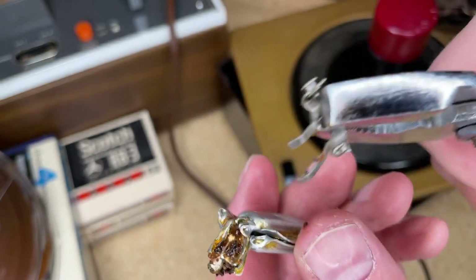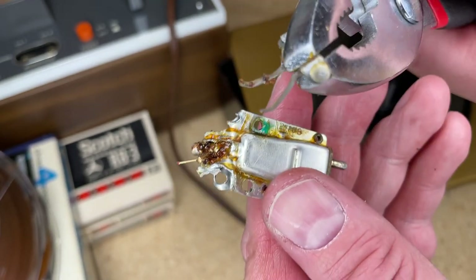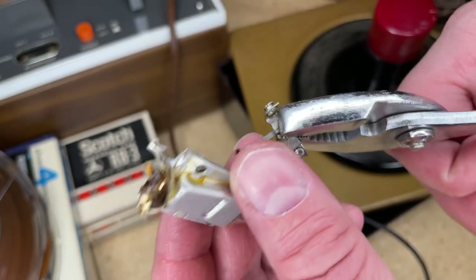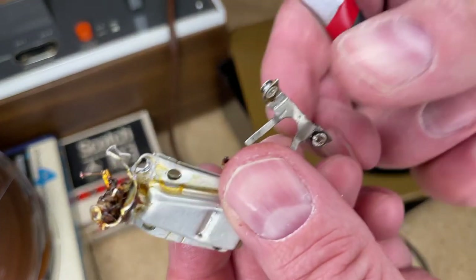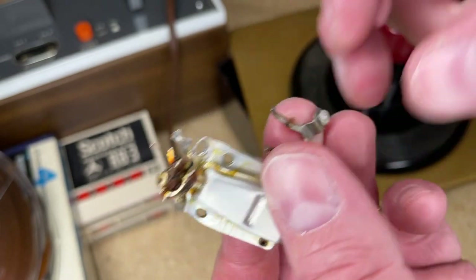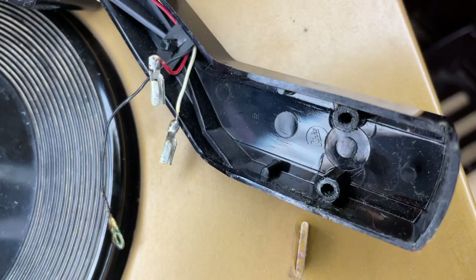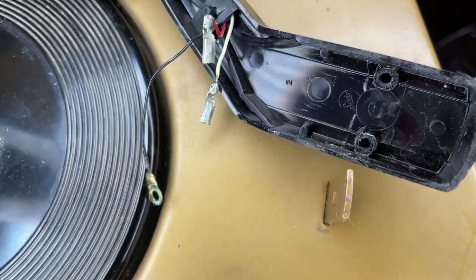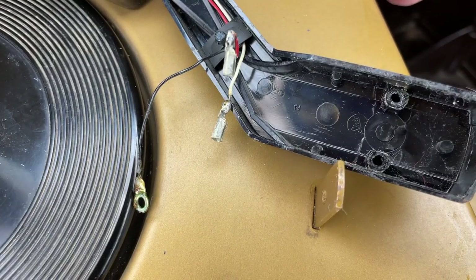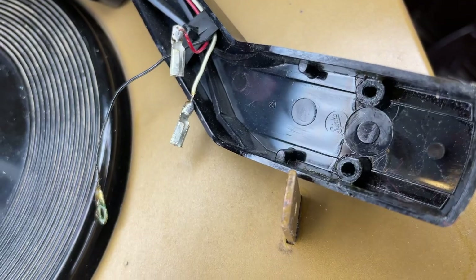I've expertly removed this clip with no damage whatsoever. I may have to reform this piece — it was riveted on there. Look at this: it says 'Cinco' stamped on the inside there. Does it say Cinco? I think it says Cinco. Interesting — maybe the company they used for the plastics? Not sure.